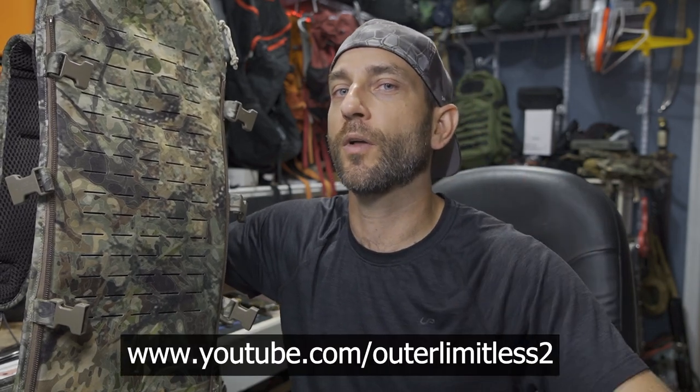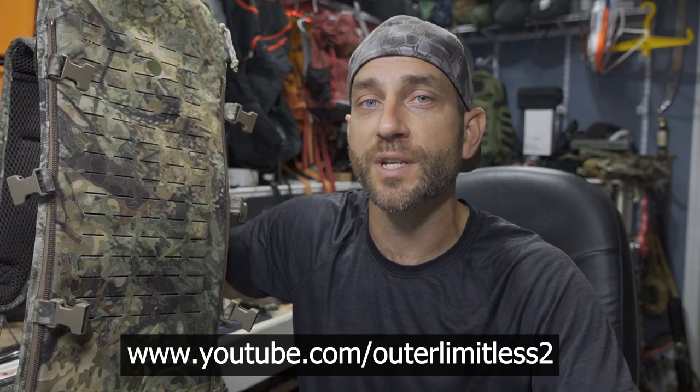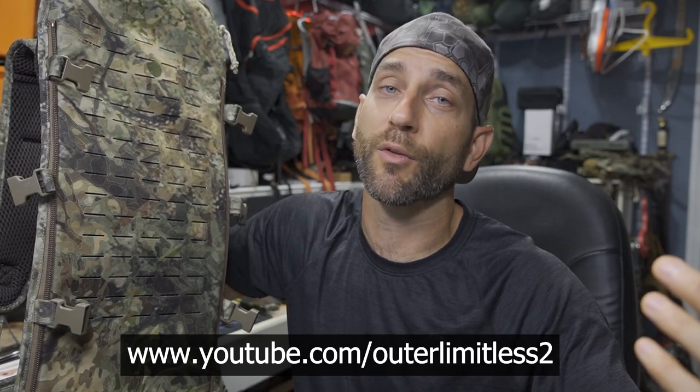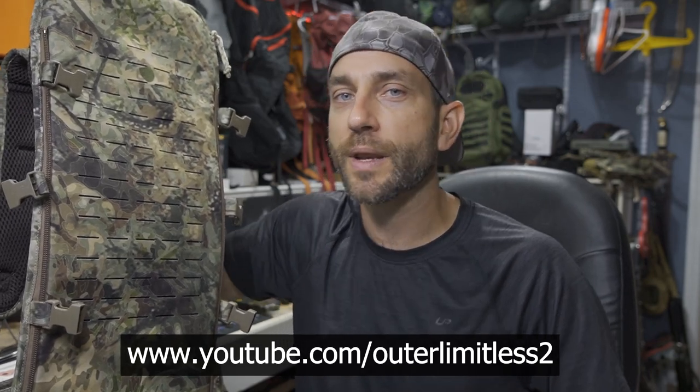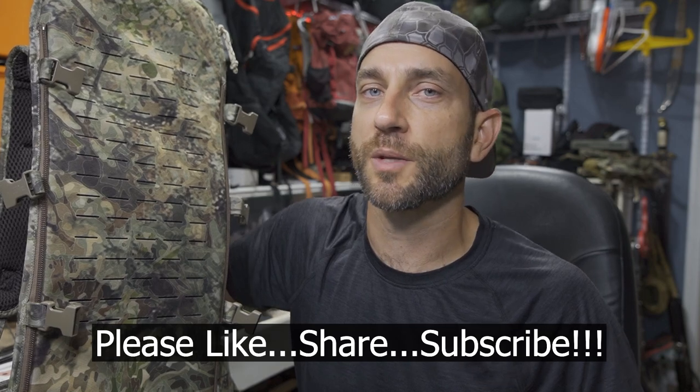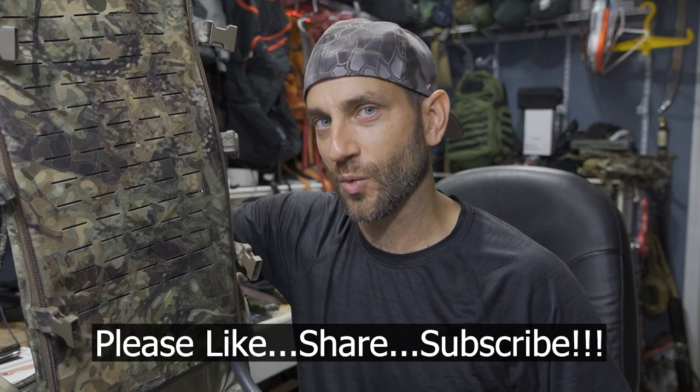For the rest of you, if you like this content, take a look at my Outer Limitless 2 channel, which is more on the tactical and firearm side of things. That channel is growing quickly, so if you like what you see here on Outer Limitless, check me out on Outer Limitless 2. Thanks for stopping by — I hope you liked what you saw and found it a little bit informative. Please like, share, and subscribe. Thanks for stopping by — take care, I'll see you soon.